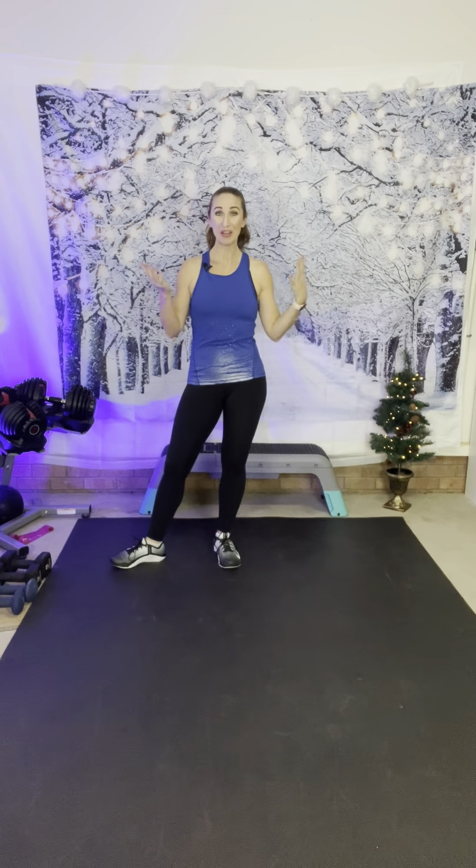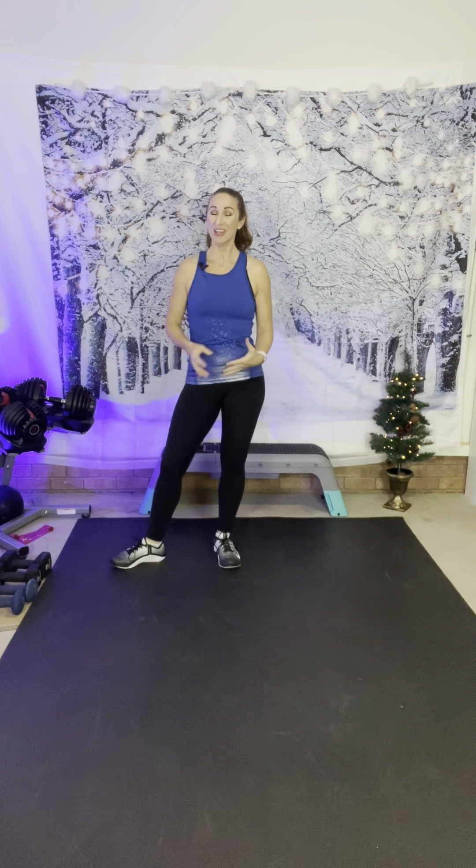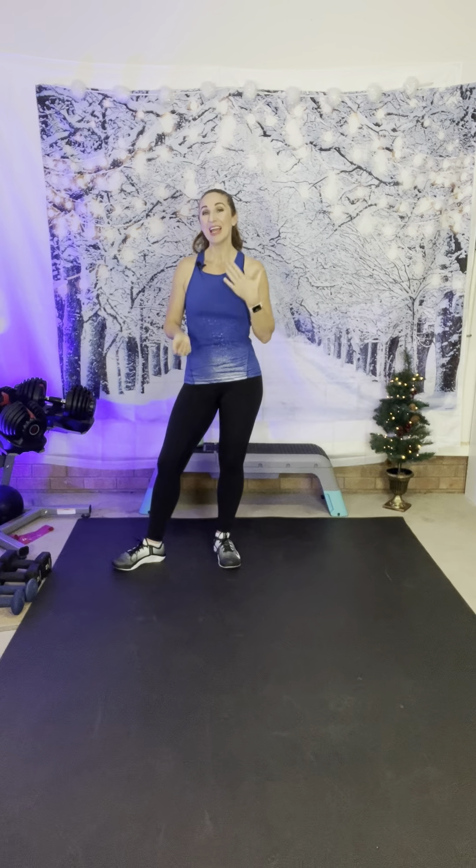Hey friends, it's Julie. Welcome to Winter Meltdown Week 4. You have made it to the last week of this challenge. You've done an amazing job. You've spent the last couple weeks working on strength, working on endurance, and hopefully just melting down those things that hold you back. So this week we're going to finish strong. We're going to mix it up, and today we're doing a strength and cardio interval workout.